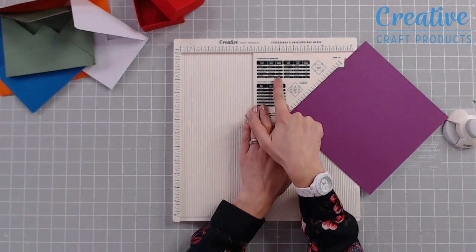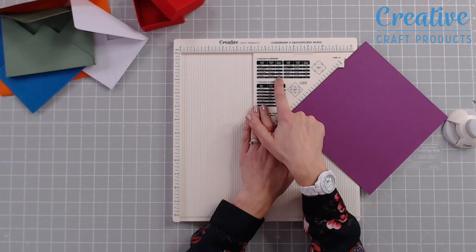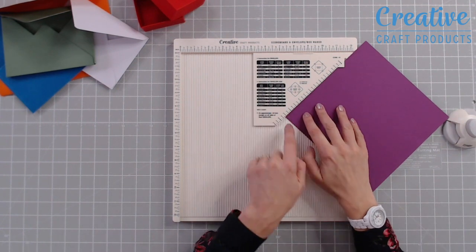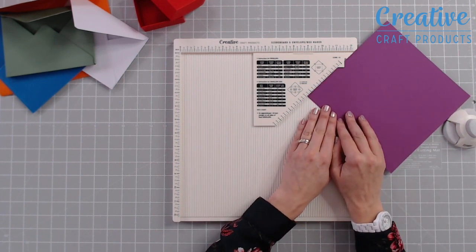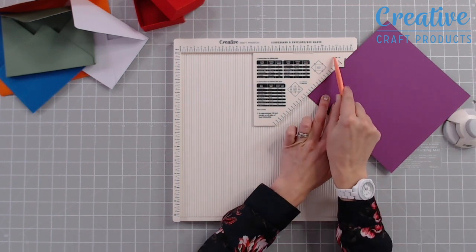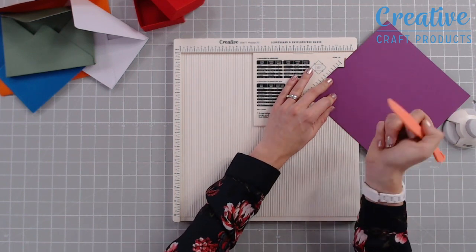The next measurement we need to look at on our guide: now we've got our card size, our paper size, and then our scale mark. The scale mark is three and three eighths — we're working in inches for all of this. So we need to bring this corner to the guide at three and three eighths. Then you'll see the word 'score' with an arrow.